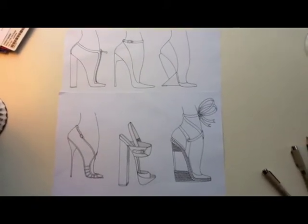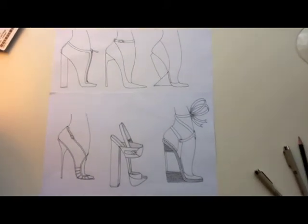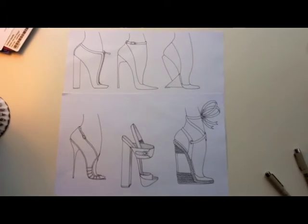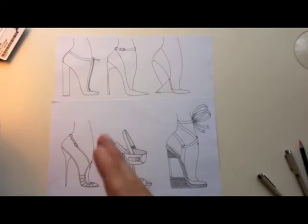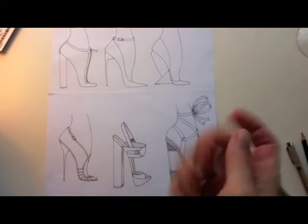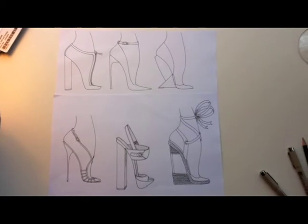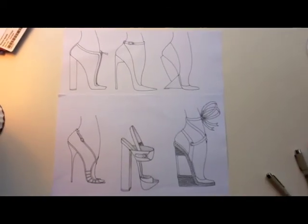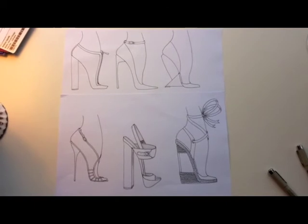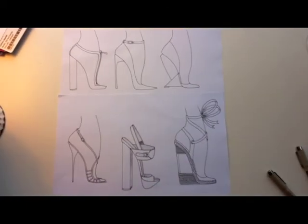Here are all six shoes inked up. One thing I wanted to let you know is that you should leave some time between when you ink and when you erase the pencil lines. If you don't leave at least 30 seconds to a minute, your ink will just spread all over the place when you're erasing.